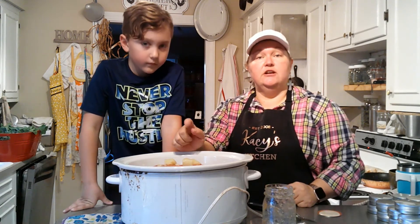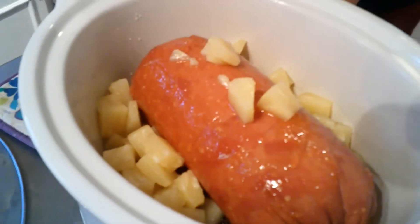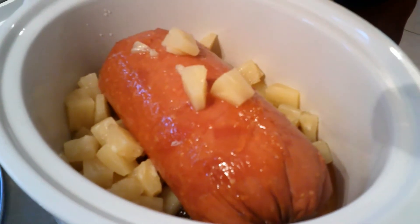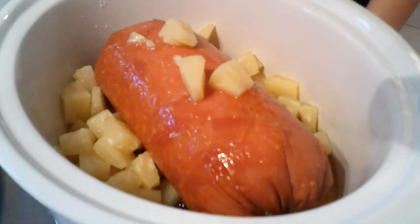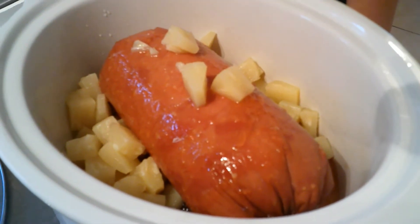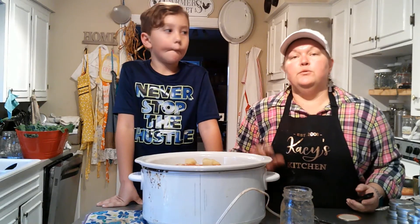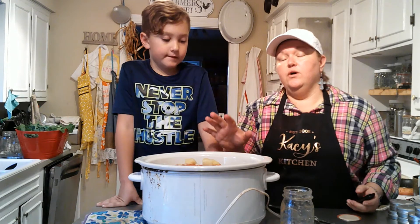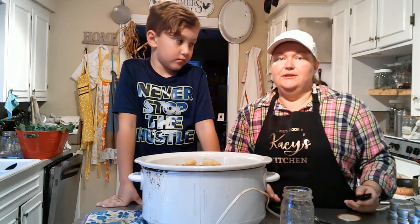Let me bring you over here and show you what it looks like. Alright, so here we've got our ham with the apple jelly and the pineapple chunks on top. Now we're going to plug this up and let it go on low for about four hours, then we'll come back and check it.